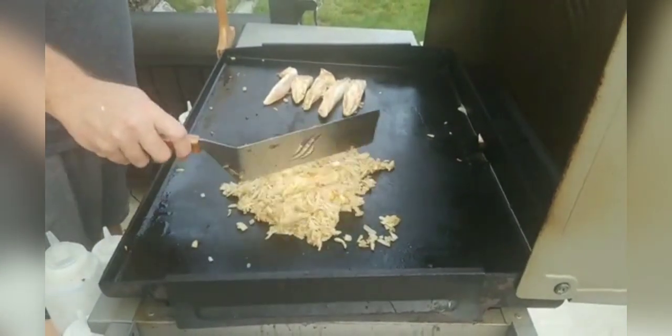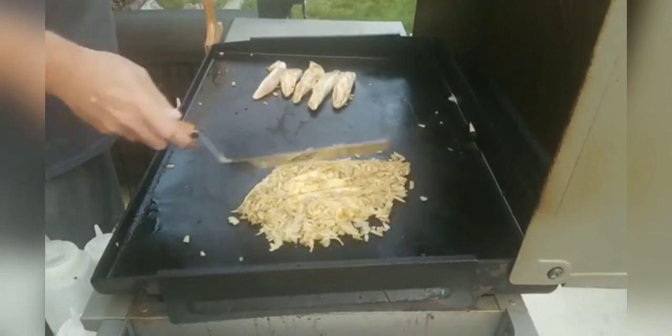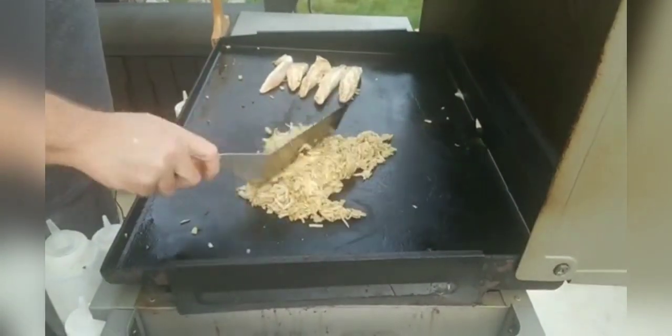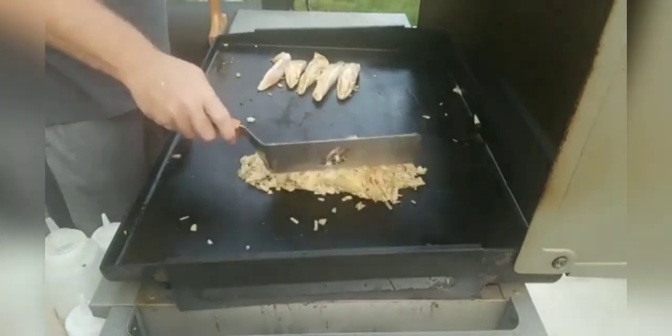I did a French toast video before and I've got that posted out there — it's pretty awesome. I love French toast. It's easy to make on the griddle, it gets to show off a little bit, and it tastes so awesome.